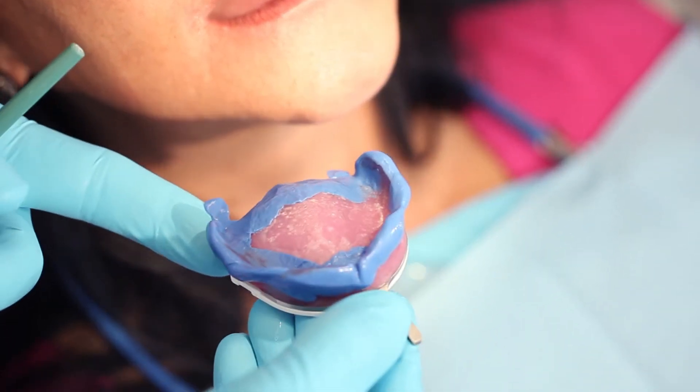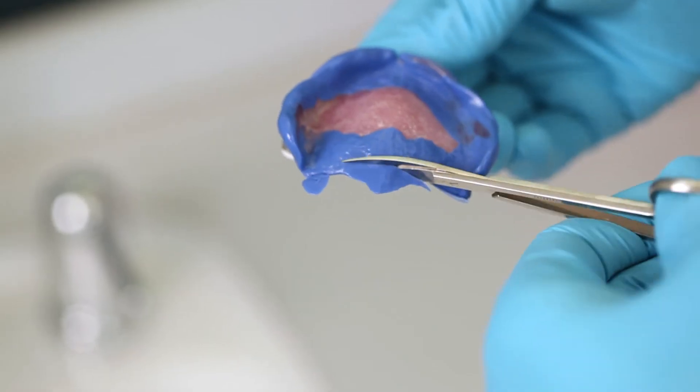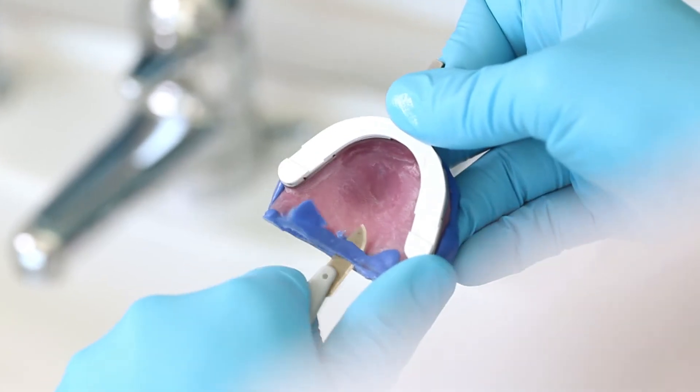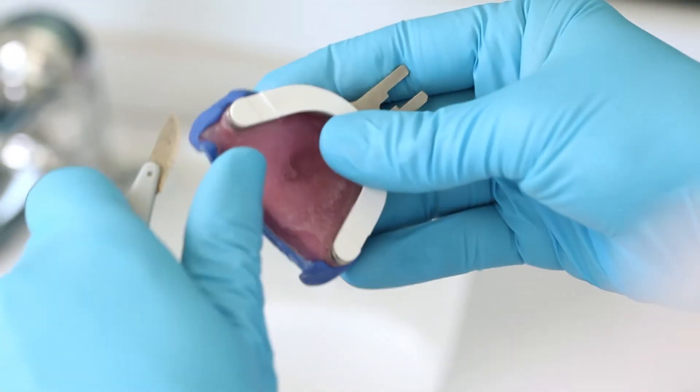Subsequently, the jaw should remain closed while the material sets completely. Trim the material pressed on the inner surface of the tray back to two millimetres. Excess in the dorsal area should also be removed.